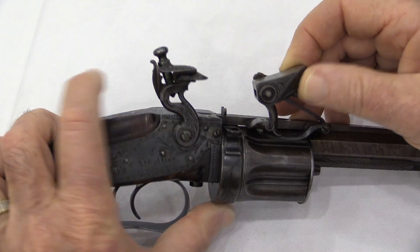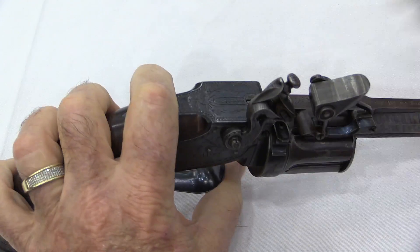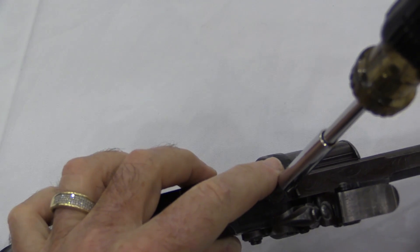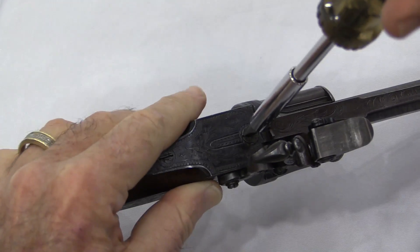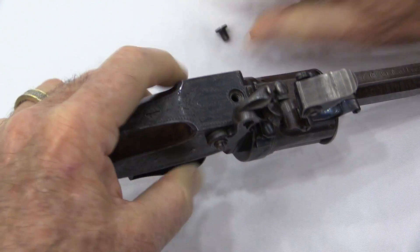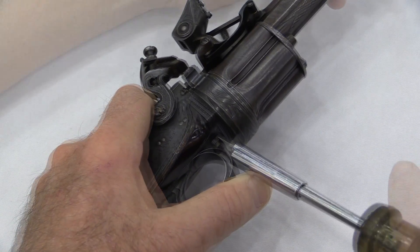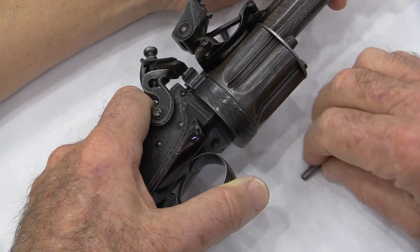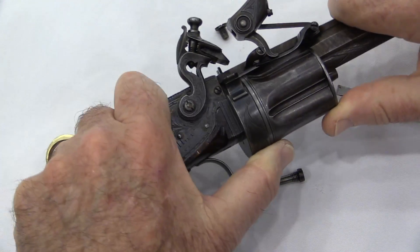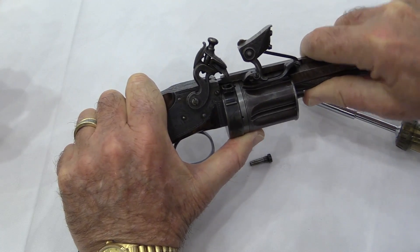I'm going to ask the owner to go ahead and take this apart for us. There are two screws — one on top and one on the bottom — sort of making this a quick disconnect. That bottom one is actually a tapered screw, which helps center it for reassembly. And with those two screws out, you can very gently slide the assembly apart.